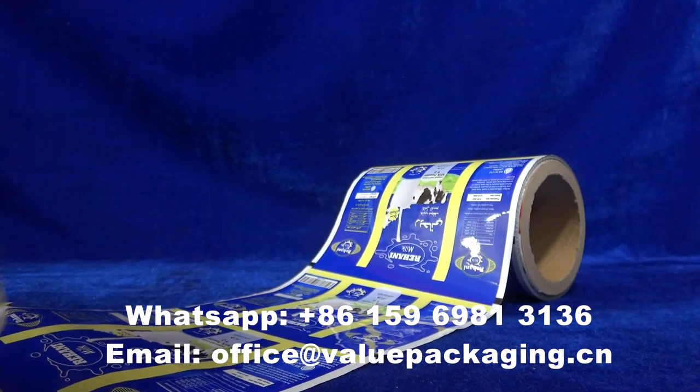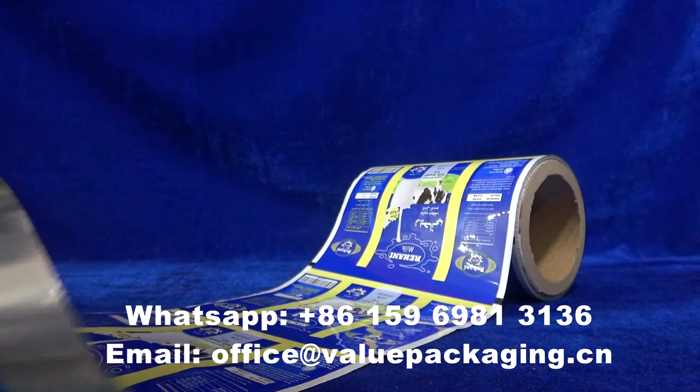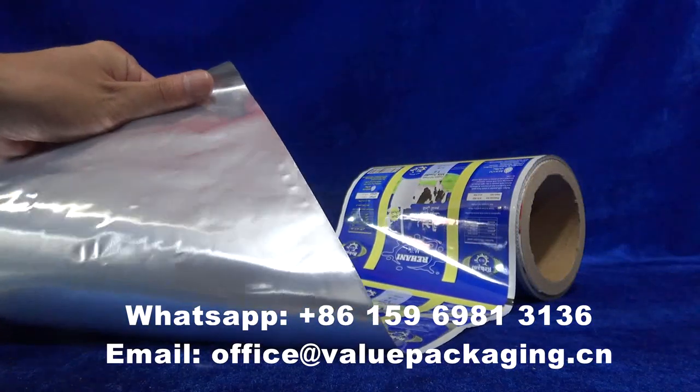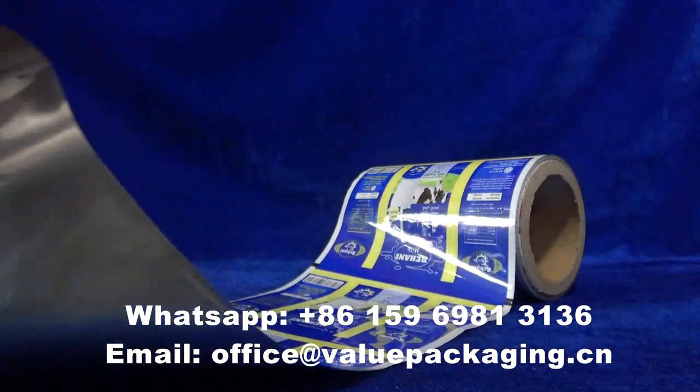Hello, this raw film is intended for milk powder with full-structure PT aluminum foil and LDP 3-layer film.